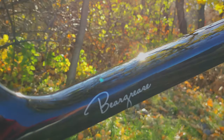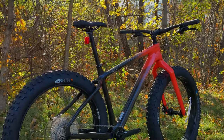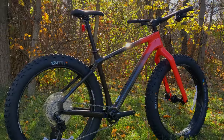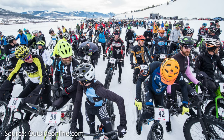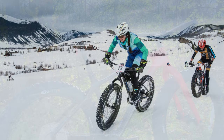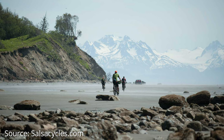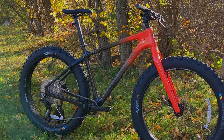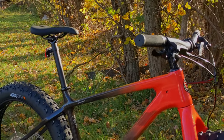The Salsa Bear Grease blurs the line between an adventure and a performance fat bike. During the winter, especially in the Midwest or northern states, there's often cross-country style fat bike racing where people take out bikes with tires at least three and a half inches wide to race on packed snow. Then there's adventure-style fat biking where a rider might be adding packs to go out on an all-day adventure — those bikes tend to be more utilitarian and upright for long rides. The Bear Grease does a cool thing where it mixes the two together.